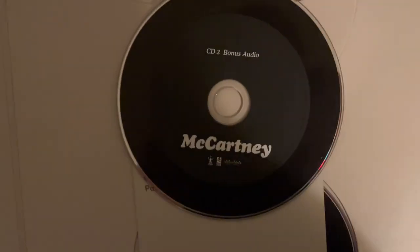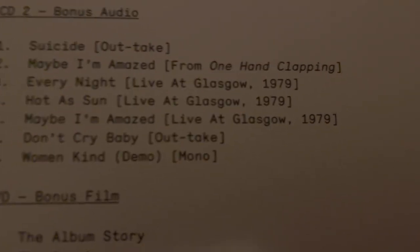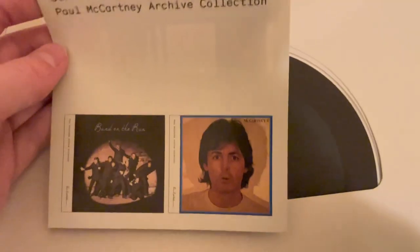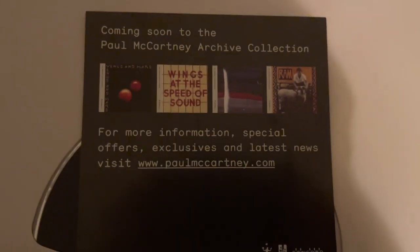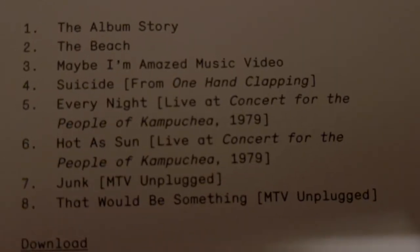This is the second disc, which includes mono and some outtakes, as well as songs from One Hand Clapping and a live performance in Glasgow. Then we get to the third disc, where the thing in this is the other titles available, which I'm covering at the moment. From the back you see all the future releases, which came out in 2012, 2013, and 2014. So yeah, this is good — you can keep up with what's coming out. And this is the DVD and what is included.